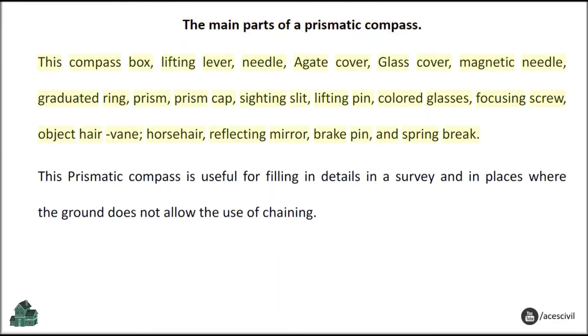The main parts of a prismatic compass include: compass box, lifting lever, needle, agate cover, glass cover, magnetic needle, graduated ring, prism, prism cap, sliding slit, lifting pin, colored glasses, focusing screw, object hair, vane, horse hair, reflecting mirror, break pin, and spring brake.